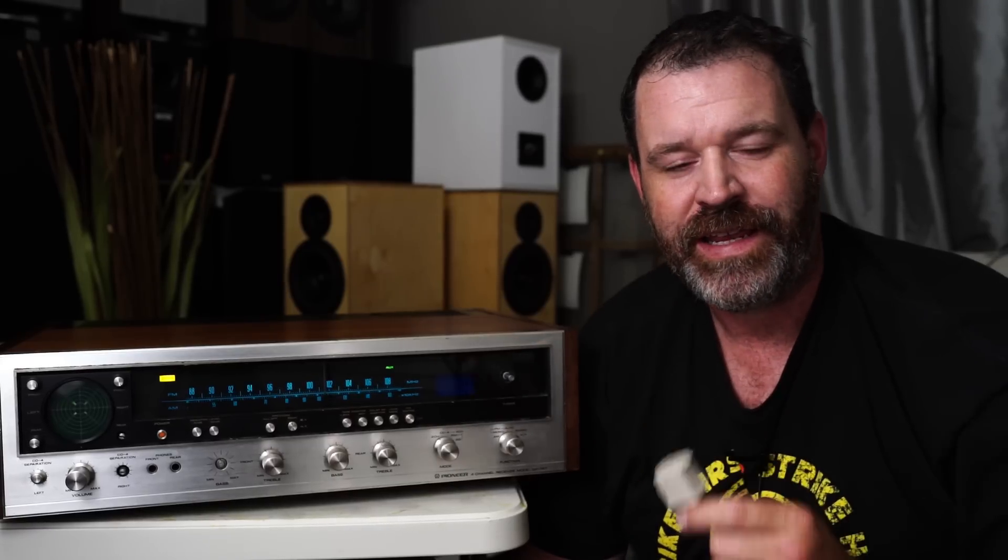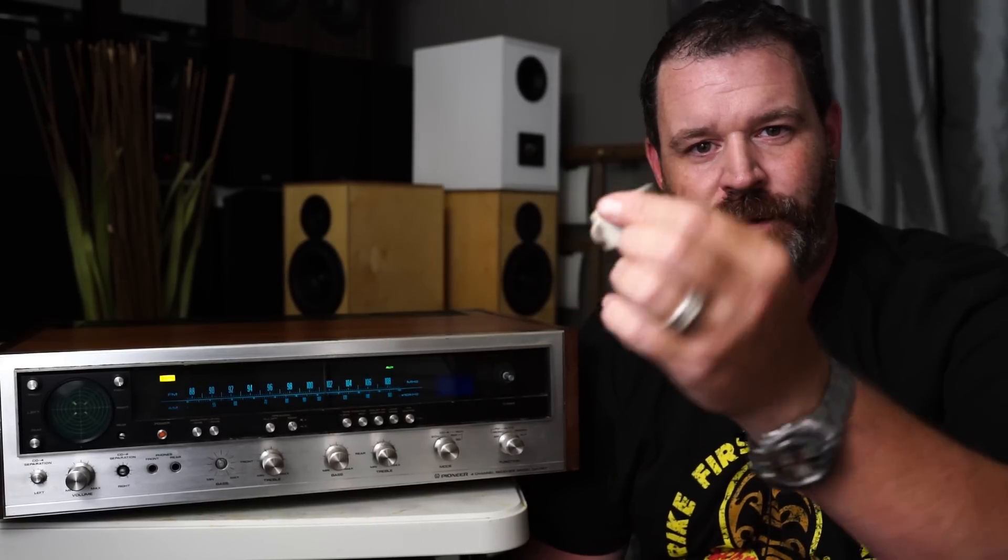Today's sponsor is Arken Andes three-prong to two-prong switches — plug-in things. When you want to trick a grounded piece of electronics to think it's grounded but it's really not grounded, grab one of these, and then maybe not burn your house down. But be careful, because you could burn your house down.